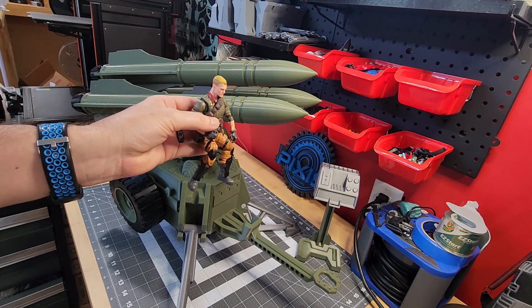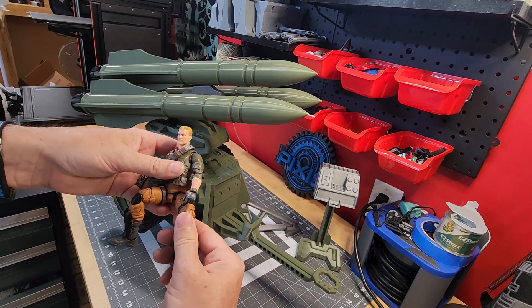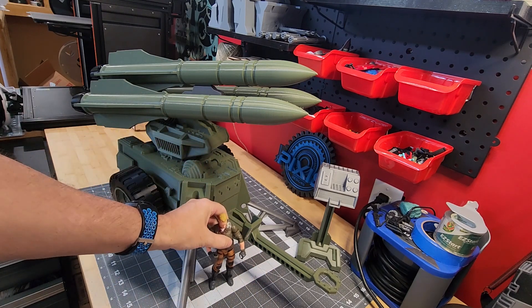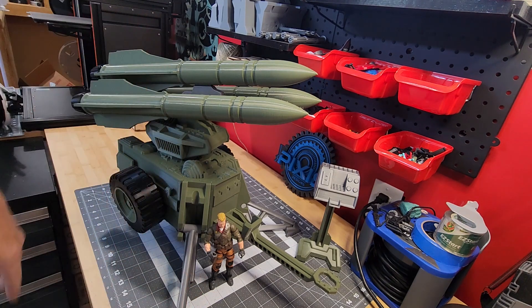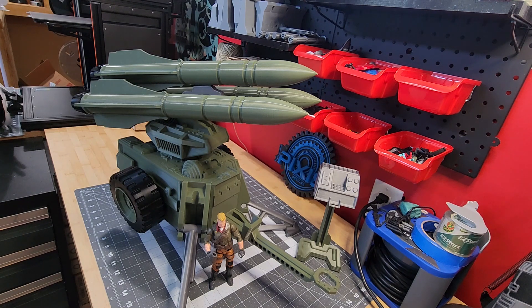That comes with the Tiger Force motorcycle RAM. And this gives you a better general idea of how big this is. It's sizeable. For the most part, I pretty much just scaled everything up from my regular mobile missile system. I do not have one in here to show a comparison on the size, but I can show you a quick comparison.